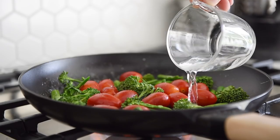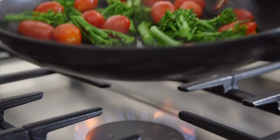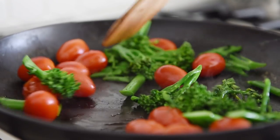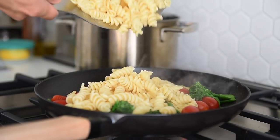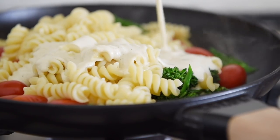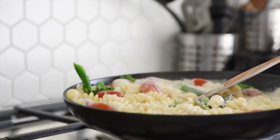Add a quarter cup of water and sauté for a couple of minutes. Then add the pasta, pasta water, and cream sauce.